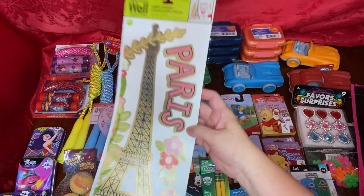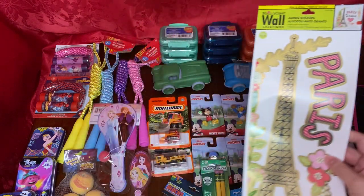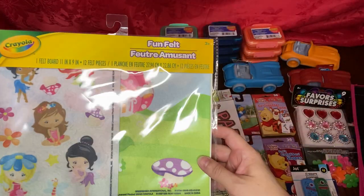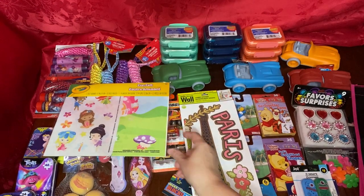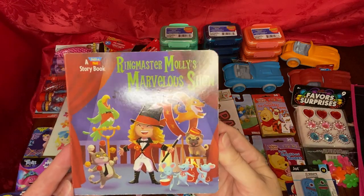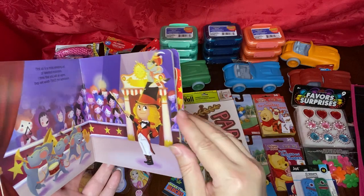I was so happy to find this wall sticker with the Eiffel Tower for the Paris theme. This fun felt mat with little girls to play with, from Crayola. And these toddler hardback books with a circus theme — colorful pictures, fun to enjoy.